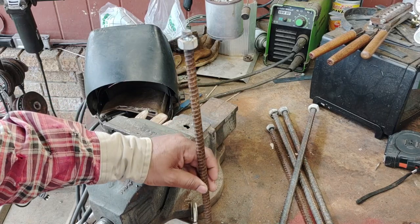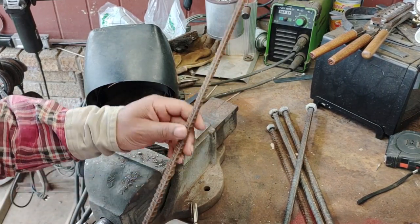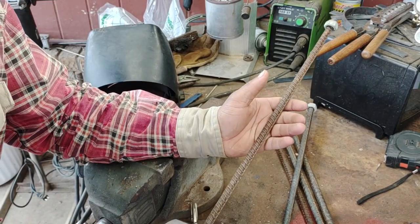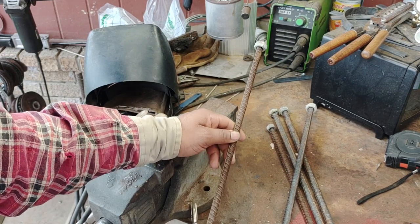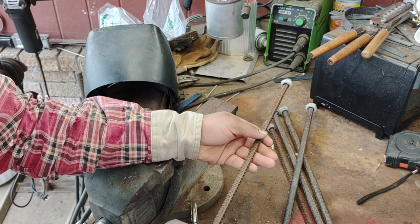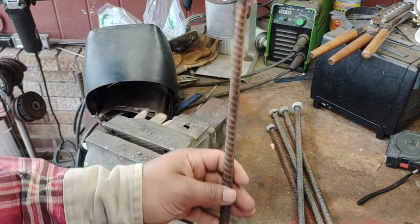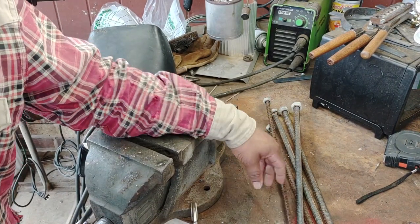Our next option is three-eighths rebar, which is kind of the little brother to the half-inch. It's a smaller diameter and bends a lot easier, but it's lighter. A lot of guys are starting to move to this for coyotes - they say a cross stake with three-eighths is just as good as half-inch at half the weight. Traditionally it's more geared toward smaller critters like raccoon and fox. If you're making stakes with three-eighths, all you need is a half-inch nut.